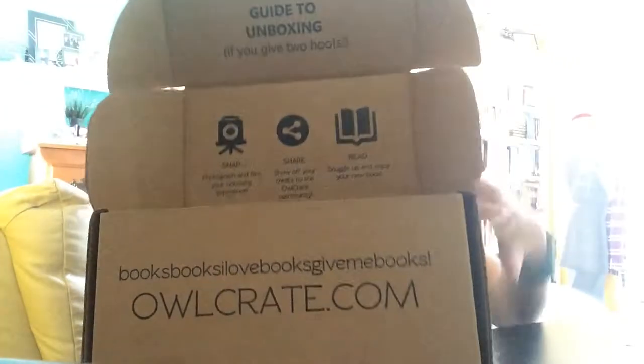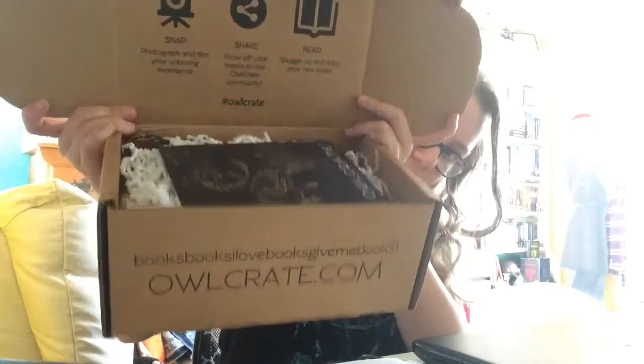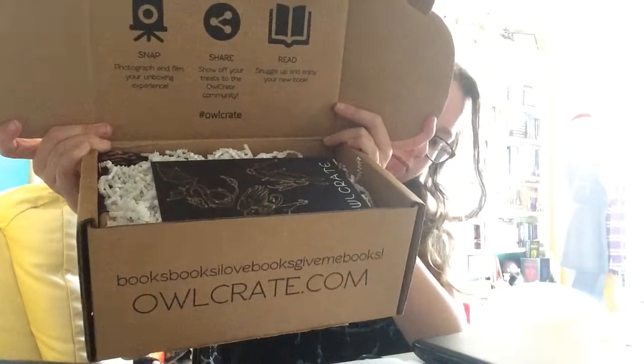Here you go, this is what it looks like. I haven't seen it yet so let's see what's inside. This month's theme was the magical creatures theme. The card they have for us has star constellations on it — constellations of different magical creatures — and then it has 'Owl Crate' on it, along with the card listing what comes in the box.